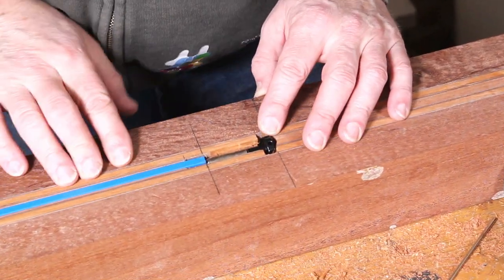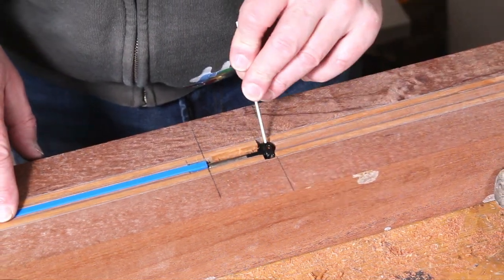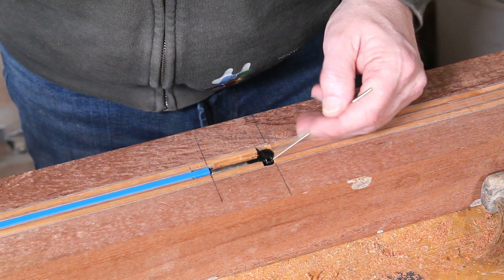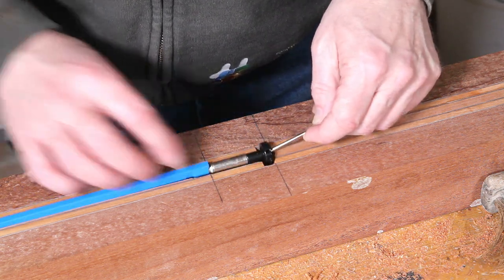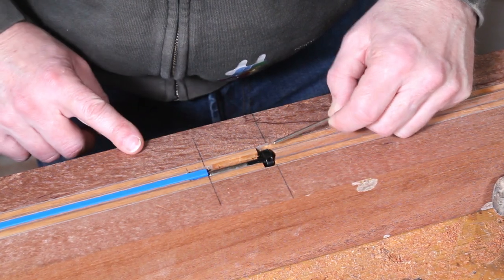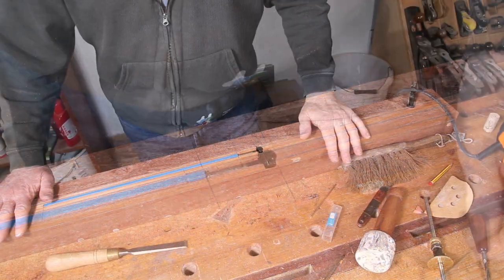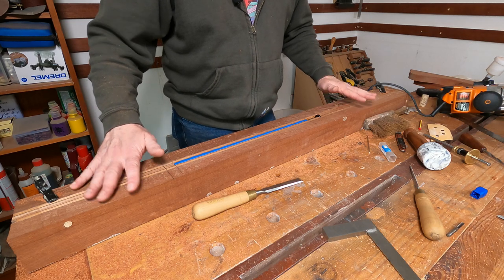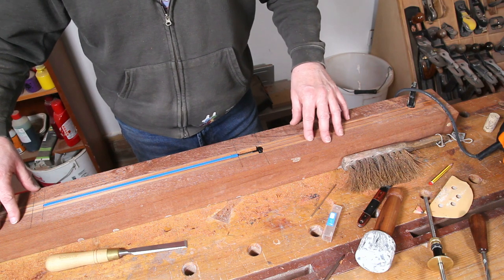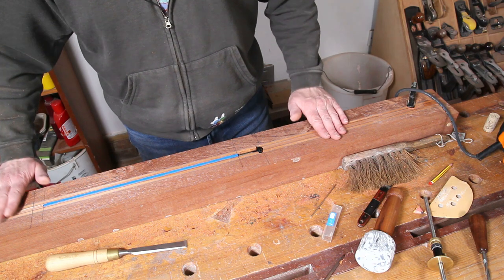And there we have the truss rod installed. I've made sure there's plenty of room around this adjuster so it's not going to bind when being adjusted. You might notice I've also gone a little bit past that mark — that's quite deliberate. I need some way of getting this in and out, and also all of this section here will be removed once we do the pickup route so that this adjuster can come on and off should we ever need it to. The truss rod is done — it might only seem like a little job but it's another step in the right direction, and with this done we can now think about cutting out the rest of this central block to make it more guitar-like.